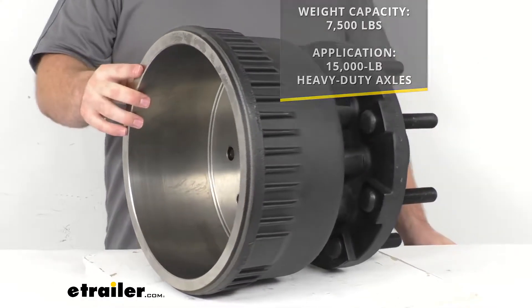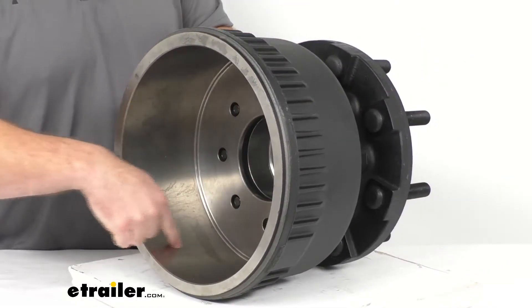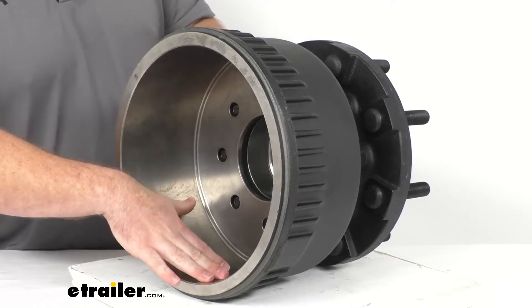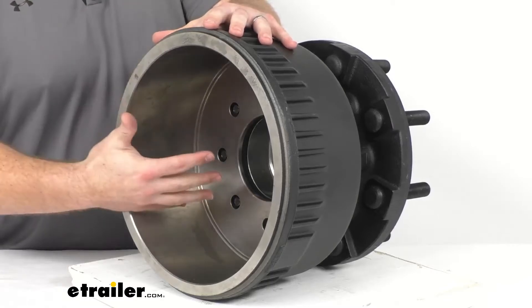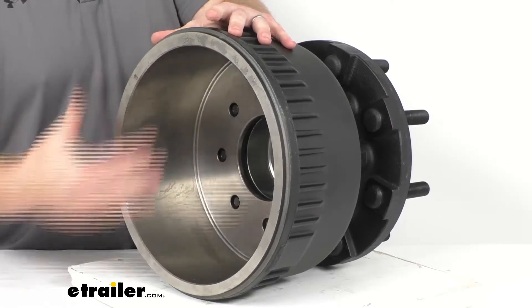This will provide approximately five and a half inches of surface area for your brake shoes to grip when your brake is activated. This will work with your hydraulic drum brakes as well as your electric drum brakes.